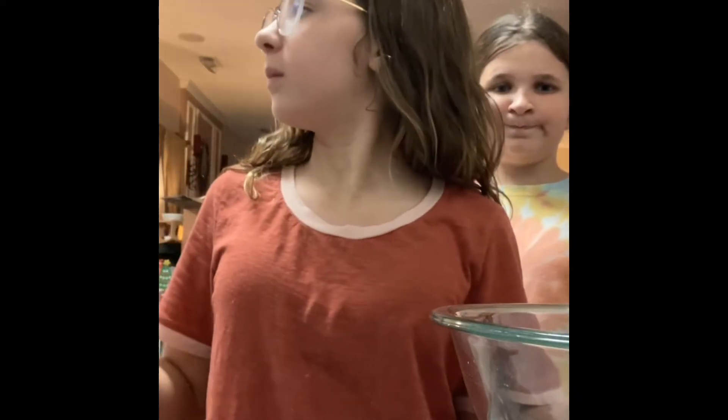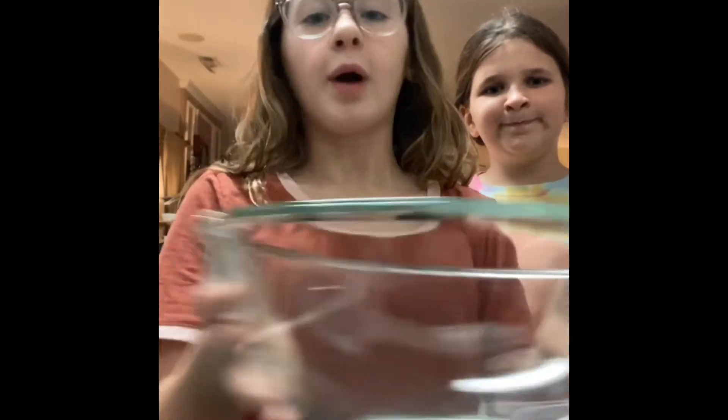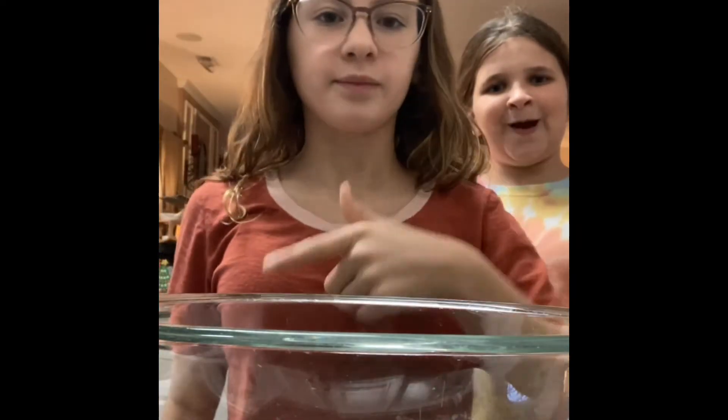19 days till Christmas! Today I'm going to be making homemade pop-tarts with Lillian. I'm trying to make my videos more short and more informative but with a little bit of spark, so I'm going to try to make this video as short as possible but including all the detail.